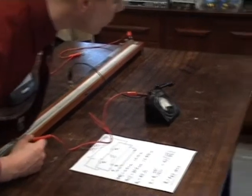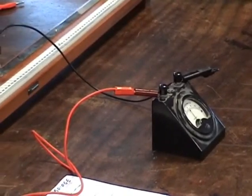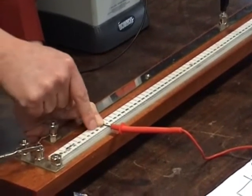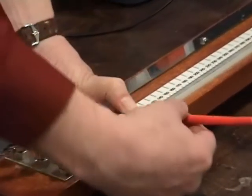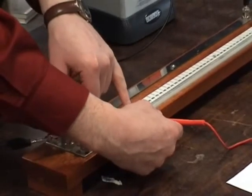Okay, it doesn't have to be bang on, but we just want to do it for demonstration purposes. So what I then do is note my length. So Anthony, you're now looking at the meter bridge here. So that length is 10, 20, 30, 40, 50, 60, 70, 80, 90, 100. And so it's halfway between 100 and 110, so it's 105 — and this is in centimeters — so it's 10.5 centimeters.